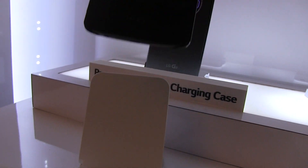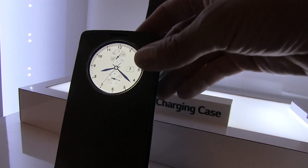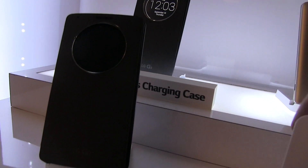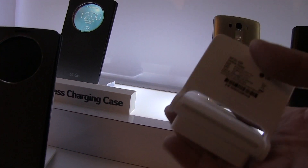There's no cables to mess with. You can hear the little tone of the connection — let's try that one more time. So it's not charging now, you pop it in and it will charge.